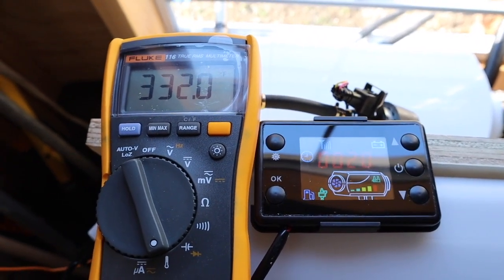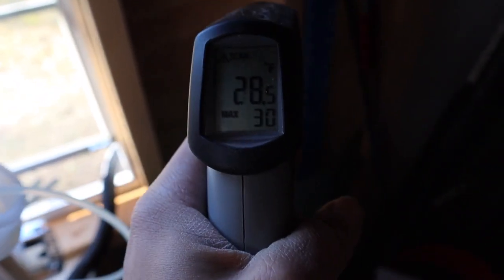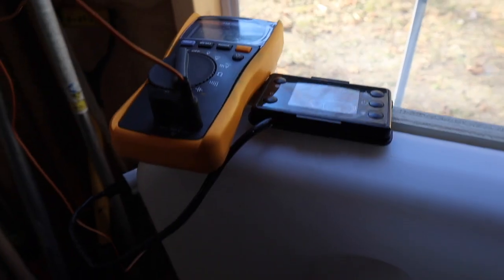It has been 20 minutes so far since I turned it on. We are now at 30 degrees — that's a 4 degree difference so far. So far so good.